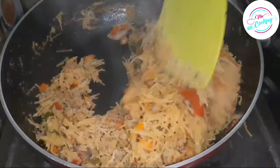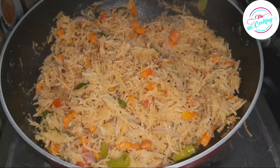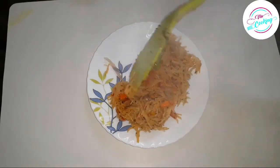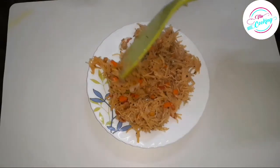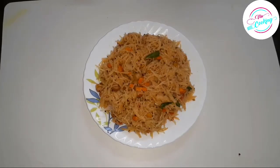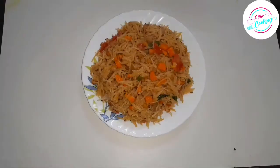So friends, you can try this recipe and comment in the comment box. If you liked this recipe, please like and share it. Subscribe to our channel. Thank you.